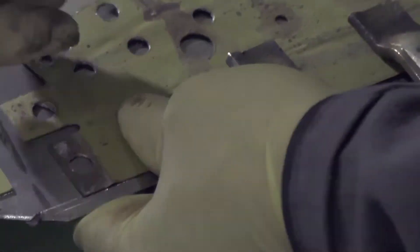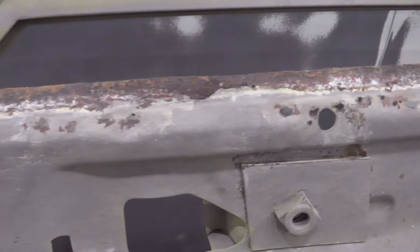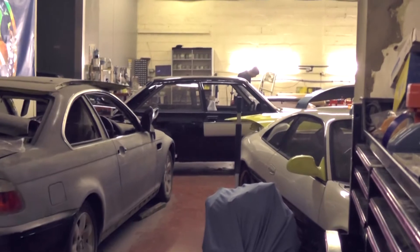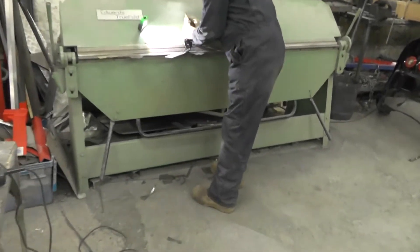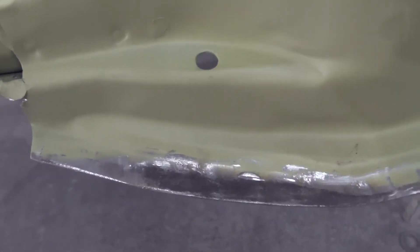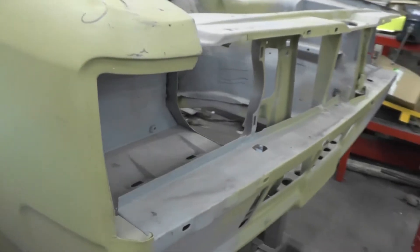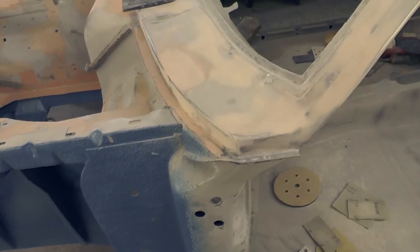These are old cars. The steel is super thin and paint technology has come on unrecognisably in the interim. So with all these restorations there are going to be serious rust issues, meaning you have to go right back to the beginning, replacing rotten metal and filling voids, sometimes guessing how it would have looked in its former state because there's no metal there to use as a guide.